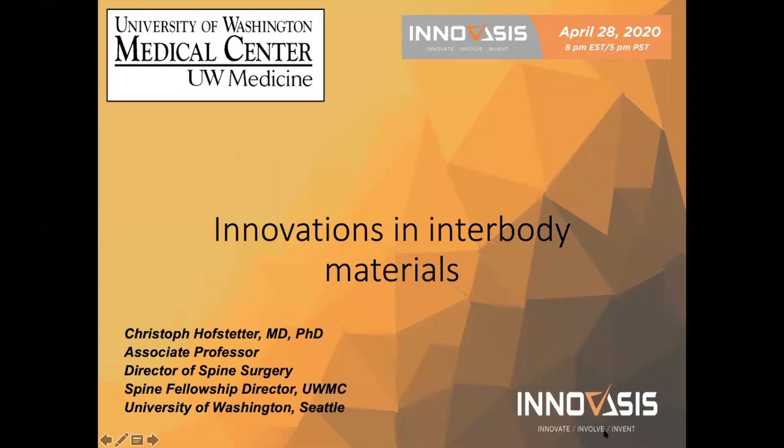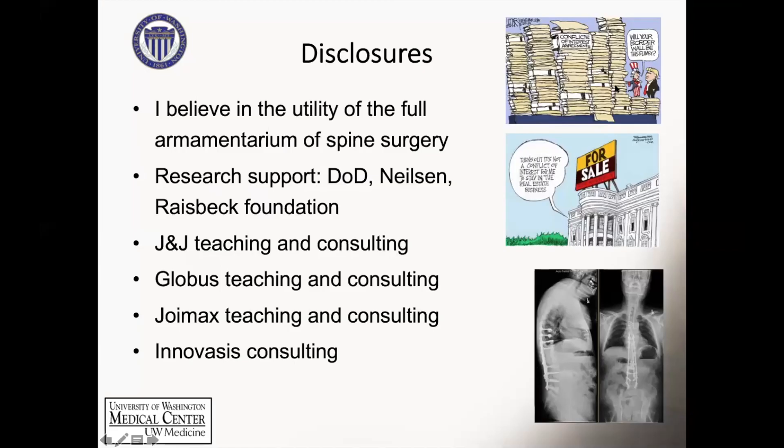I just wanted to hone in a little bit on the basis and the rationale between HA-PEEK. My disclosures: I do teaching, and I do consulting as well as teaching for Innoasis. So here are my disclosures.